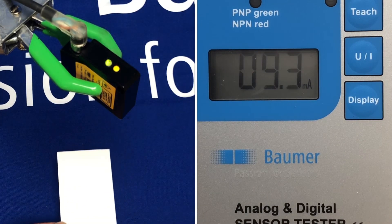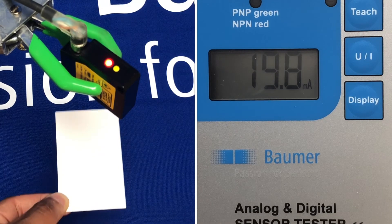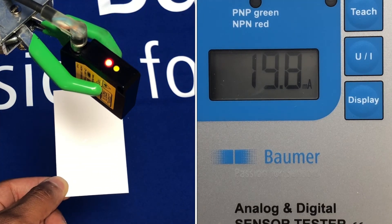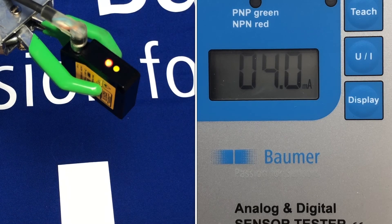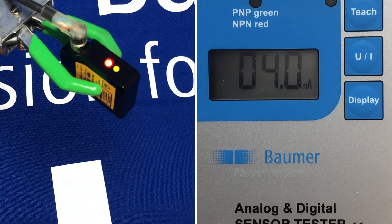So that's the 4 to 20 milliamp scaling. And again, if you want the 4 milliamps at the near point, you just teach that distance first and then teach the far distance second, and that will flip the output from 4 to 20 milliamps accordingly.